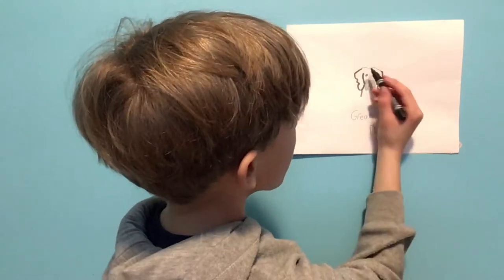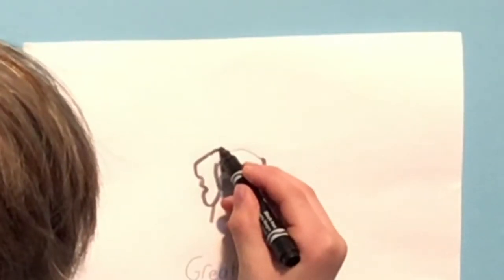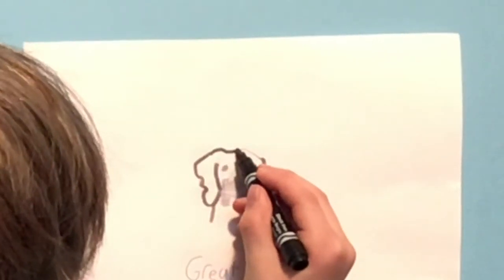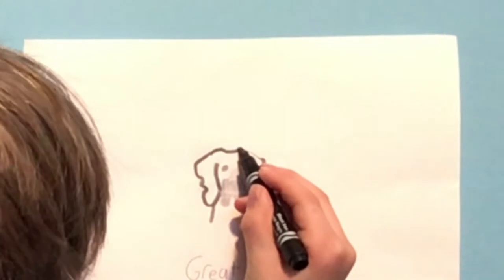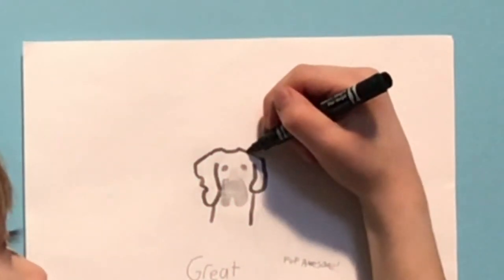And go up. And go right beside this eye which you haven't drawn yet. Then we're going to try doing the top of the head. And go up, go down, go up, then go down. And go down and connect to the ear.